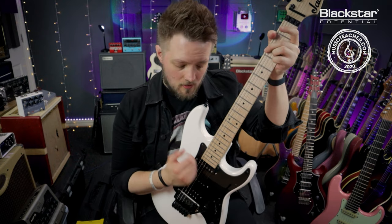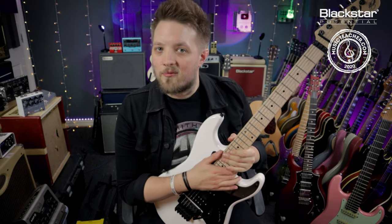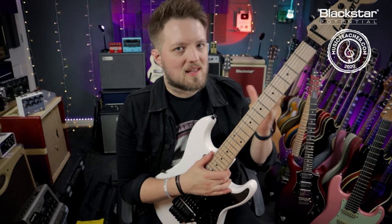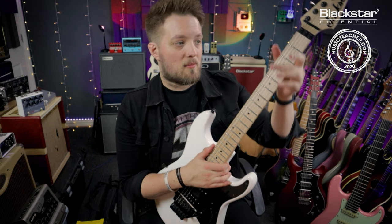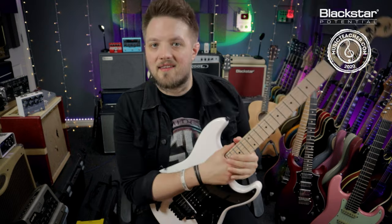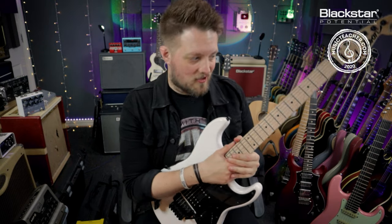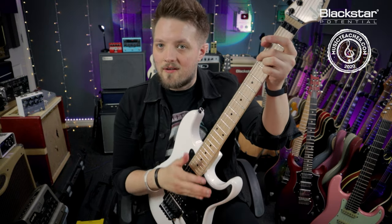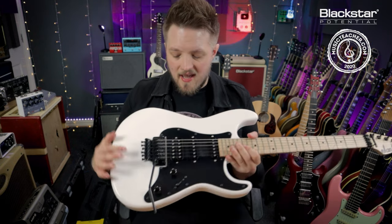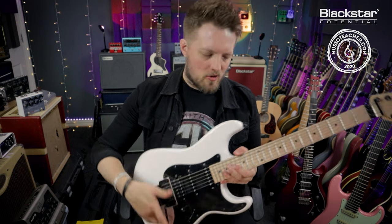That means when I'm using the tremolo I can really give the tremolo arm some abuse and it's going to hold tune. It's not going to slip out of tune like a vintage tremolo would if I was to dive the trem all the way to the guitar's bottom. It's going to return to the pitch at which we tuned it. The reason this kind of tremolo system is slightly tricky to restring is because the bridge is what is known as a floating bridge.